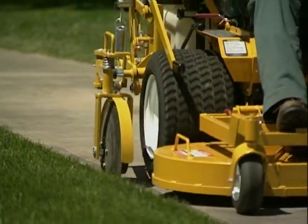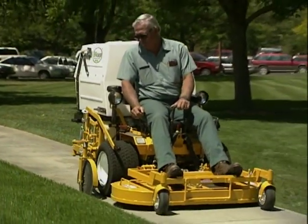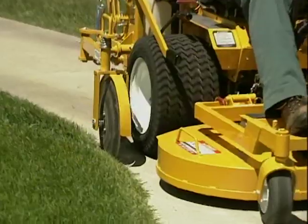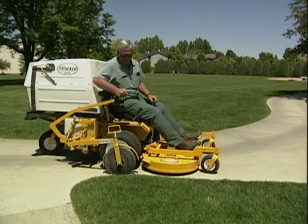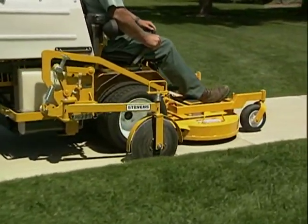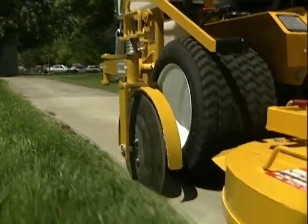The coulter blade edger accessory uses a self-tracking coulter disc on a swing arm to smoothly and quickly trim grass along the concrete edge of sidewalks, curbs, and walking paths at speeds of up to four miles an hour. A simple non-hydraulic blade engagement and a single point quick mount bracket on the model MT and MD tractor make this an easy-to-use attachment sure to enhance productivity.